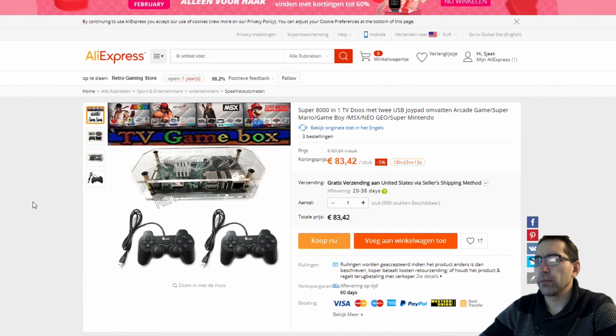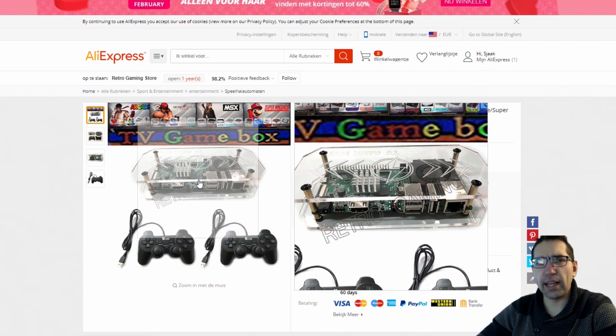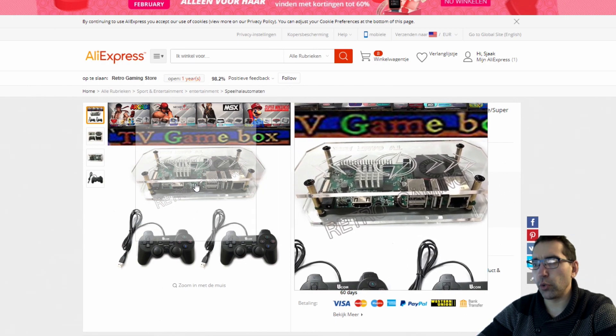So that is really interesting. I was looking at the pictures and I hope some of you can help me out, because I can't figure out what kind of mainboard this is. It is not a Raspberry Pi — that is one thing I'm sure of.